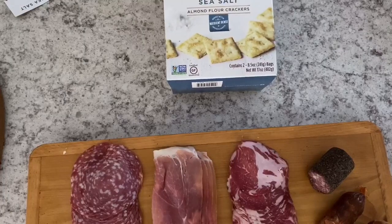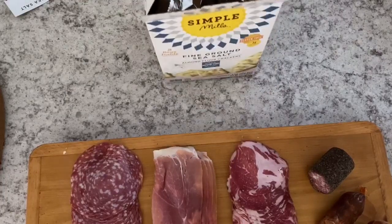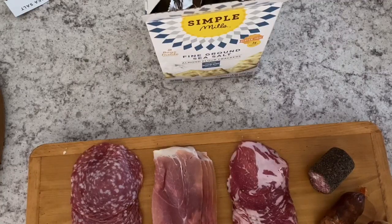Crackers and bread are a little tricky on a low-carb cheese plate, but there are options. I got almond crackers at Costco and they're really good. If you're doing a regular cheese plate, just make sure your baguette or crackers don't have strong flavors like rosemary, herbs, or Asiago that compete with the flavors of the cheese.